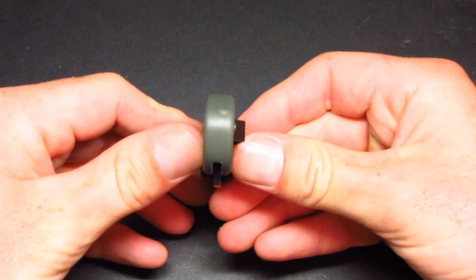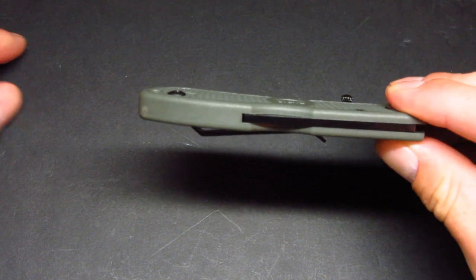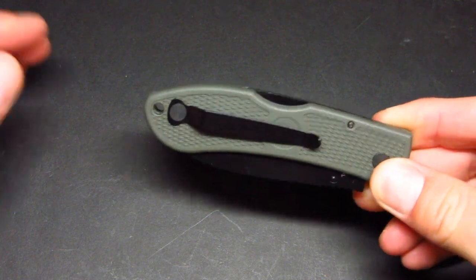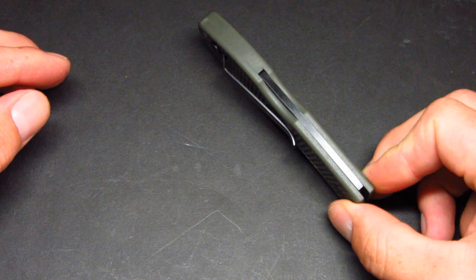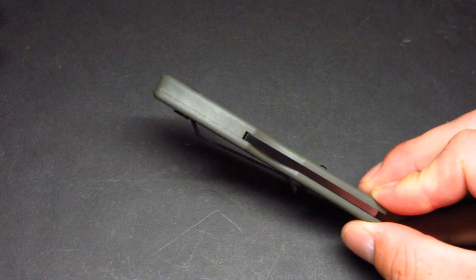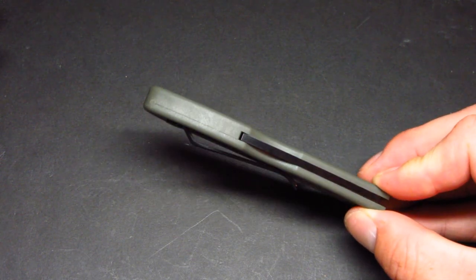Overall I really like the knife. Probably my favorite feature is just how thin it is — it really reminds me of a Delica. If any of you have owned a Delica before, it's just a really slim carry that almost disappears in your pocket, which is great. There's something about a really thin knife that you don't even notice you have.